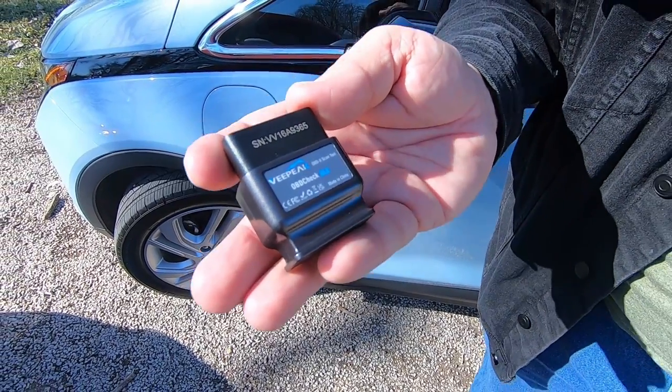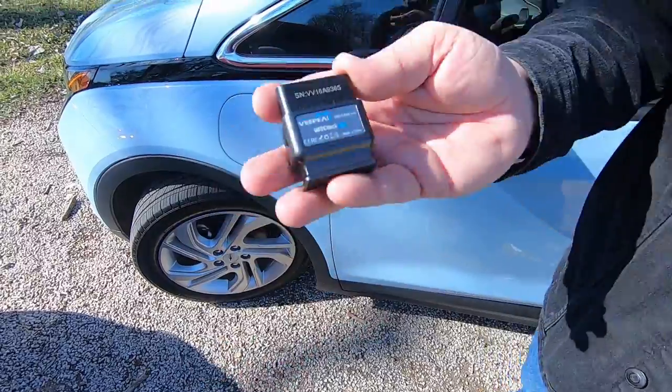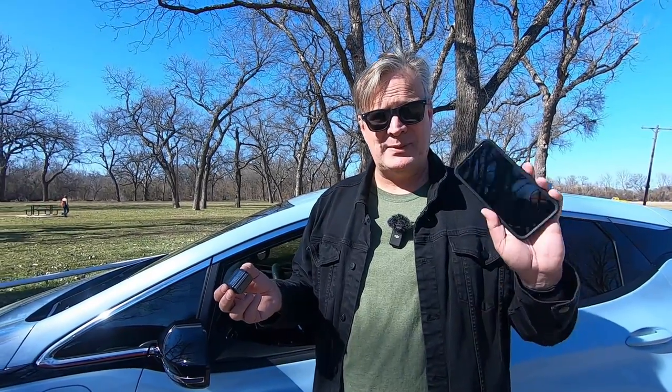This is a V-Peak OBD2 OBD Check BLE dongle. Most modern cars have an OBD2 port — onboard diagnostics is what OBD stands for. You go to AutoZone, they can plug it in and it tells you what error codes the car has. You can pick these up off Amazon; that's where I got this one. It was under $30 at the time, and it just simply plugs in. I'm going to show you how easy this is to use and then how to set up your app in Car Scanner.